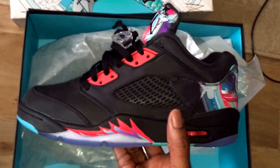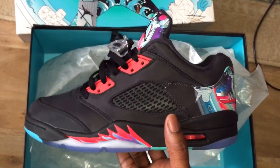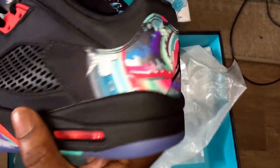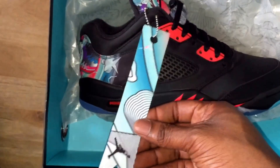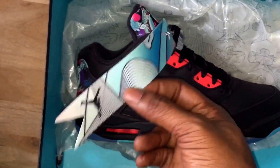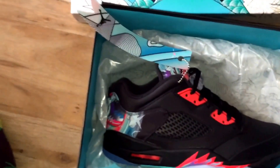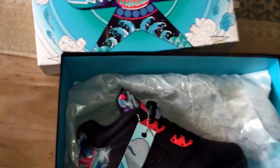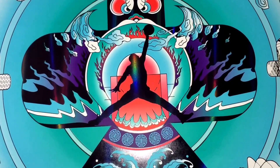What are your thoughts on the Jordan 5 Chinese New Year lows? If it was a high it probably would have been a lot better and would have sold out more. But I do like some of the little design features — the red air unit, this pattern at the back, on the front this hang tag — though I'm not sure if people are gonna wear it like that. If I see a man wearing these with this thing still on, I'm gonna walk up and rip it off — I don't like hang tags. Anyway, thank you.